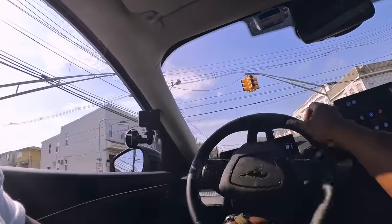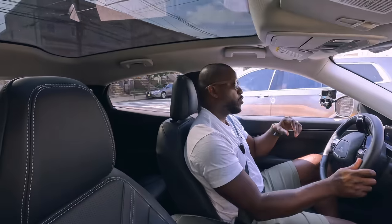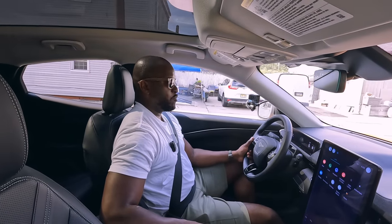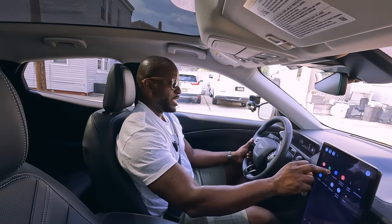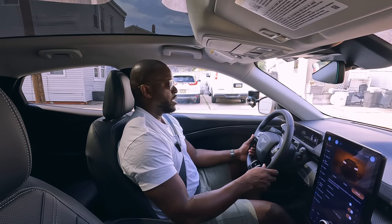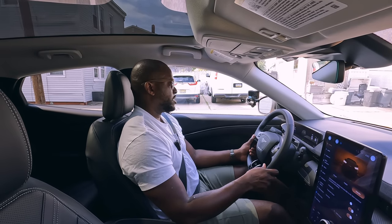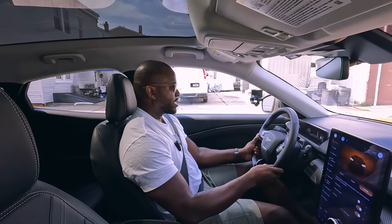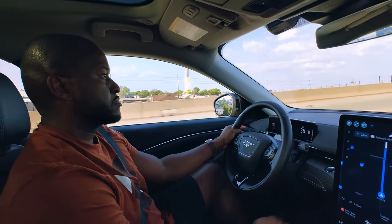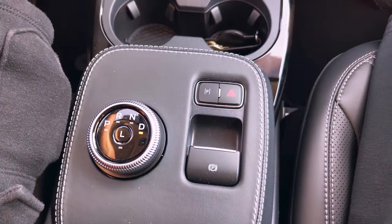The launch control is quite interesting. There's a nice straightaway here, so let me give you an idea of what launch actually feels like — it is truly impressive. You hit Unbridled, wait, hit the brake and the gas, and go. This thing has really great speed and launch control — it feels very fluid. Launch control is found on your shifter: just hit the center button that says 'L' and you're good to go.